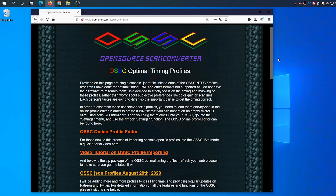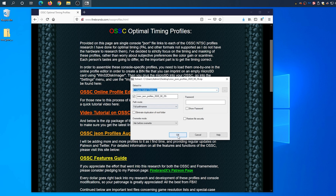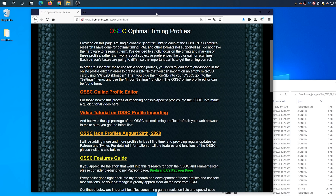Taking the time to load custom profiles will definitely improve picture quality, but I'm not sure everybody would agree that it's worth the effort. So I suggest watching the rest of this video and seeing the differences between generic mode and custom profiles to decide if it's worth it to you. To start this process, we're going to head to FirebrandX's website, where he combined optimal timings into one file with all different profiles already customized. These are finely tuned settings for each console that are the results of hours of work, but only take a moment to load.